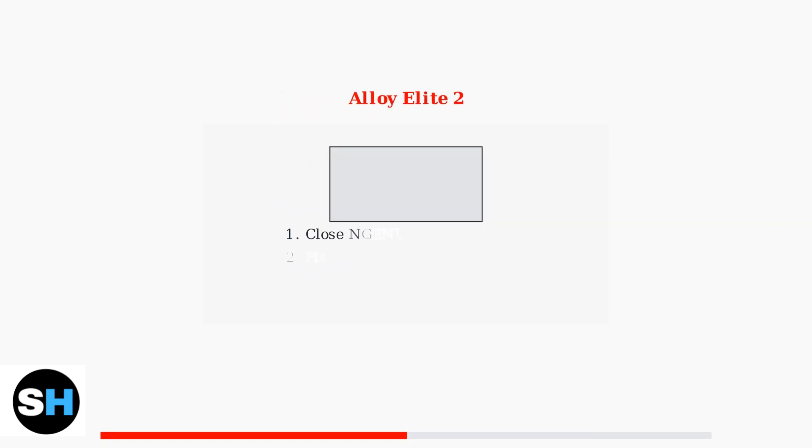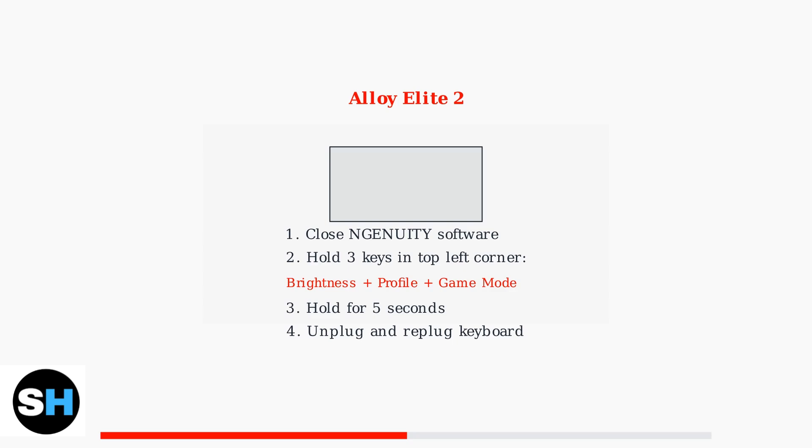The Alloy Elite 2 has a unique reset method. You need to close the NGenuity software first, then press and hold three specific keys in the top left corner for five seconds.